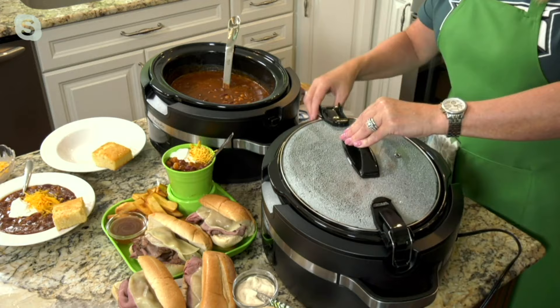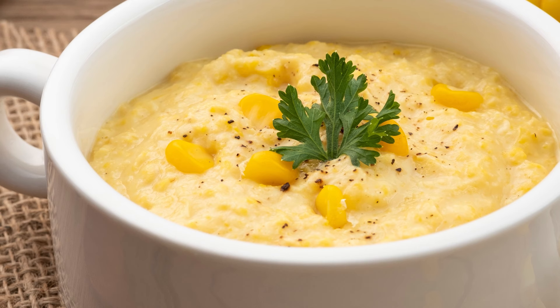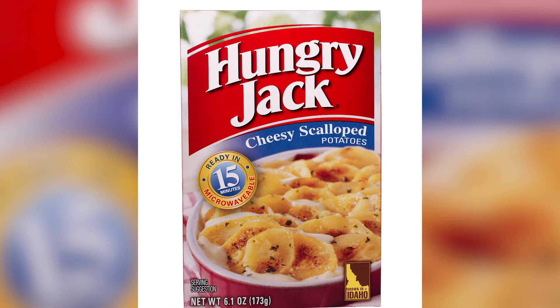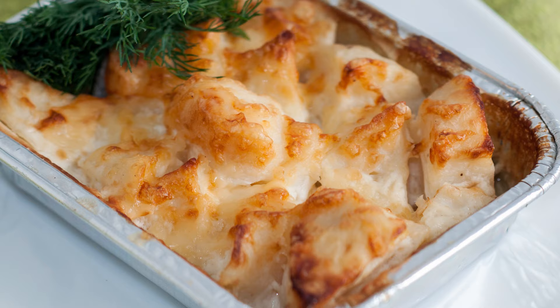If you've ever topped your mashed potatoes with canned cream corn instead of gravy, then you know just how tasty this alternative combo is. The mashed spuds are a savory counterpoint to the corn's sweetness, and the creaminess of the corn replicates the consistency of gravy nicely. Essentially, it adds even more creaminess to an already creamy dish — and it could be improved upon further by adding scalloped potatoes instead, resulting in something that's sweet, savory, and very cheesy.